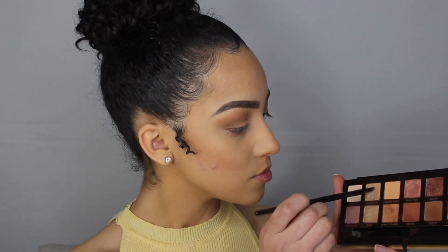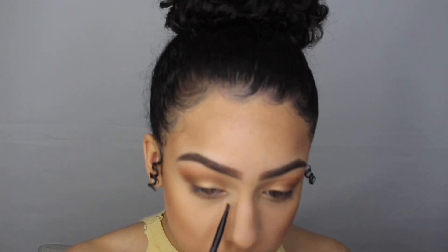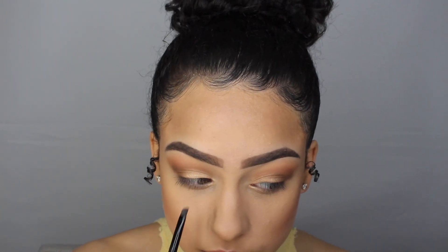With a small angled brush, I'm taking the shade glistening again and putting it in my inner corner to brighten it up.